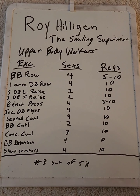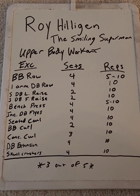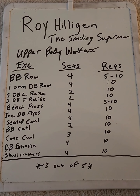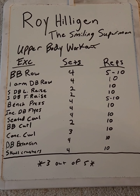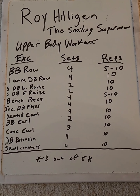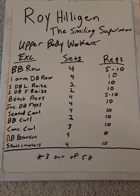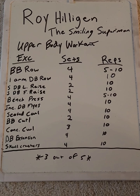Let's get into this Roy Hilligan — the Smiling Superman — upper body workout. Roy was a Silver Era guy, and it was pretty common in the Silver Era to see routines like this. He did upper-lower splits where one day he would work the entire upper body and the next the lower body. I'm more fond of breaking things down — I like to go to the gym five to six days a week. I had vehicle issues this past week, so I missed a couple days and had to condense my upper body work into a single day. So I picked this workout routine — it's basically designed to hit the entire upper body.